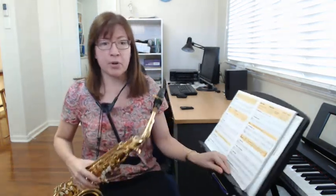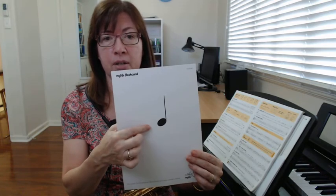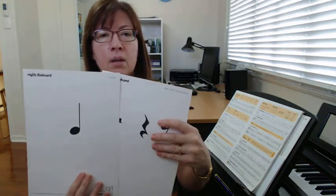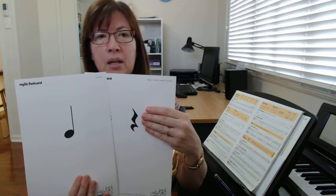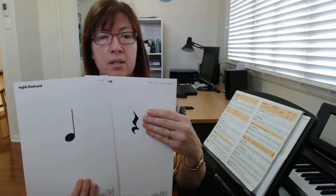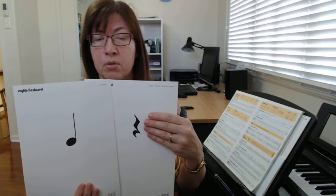Just before you go, I want to remind you about the rhythm in this song. All the notes are one beat notes, called crotchets or quarter notes. We also have one beat rests — those are the little squiggly lines. Make sure when you're playing you don't just skip over the rest; you have to count the rests as one beat. So all the notes and rests in this song are either crotchet notes or crotchet rests, otherwise known as quarter notes or quarter rests.